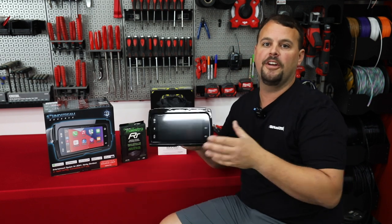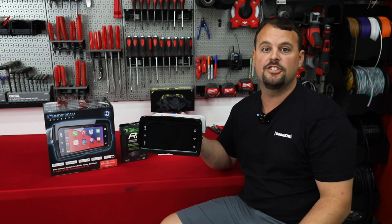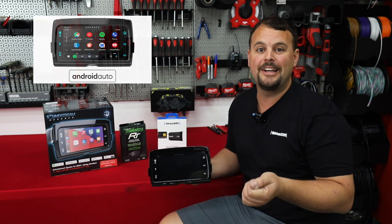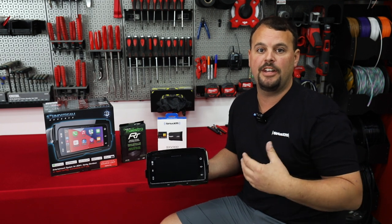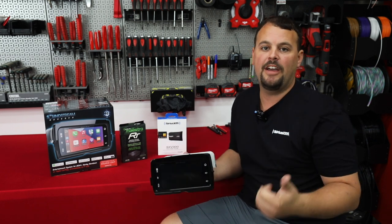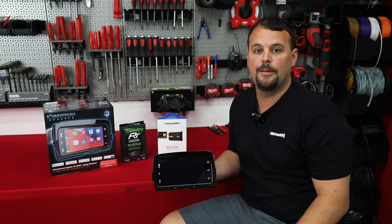First off, they're both going to have an optically bonded screen, IPX rated, water resistant, just like the factory Harley radio. They're both going to have Apple CarPlay and Android Auto — it's going to require you to plug into the stock USB port. We do have wireless adapters that plug into that USB port to make it wireless, but neither model is going to have wireless built into the radio. They both have AM/FM and a single USB factory input.